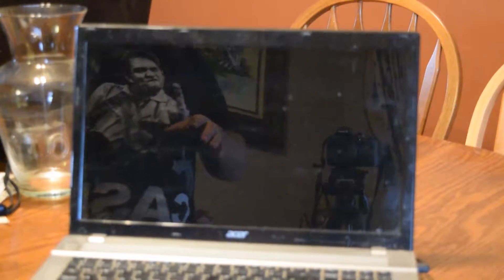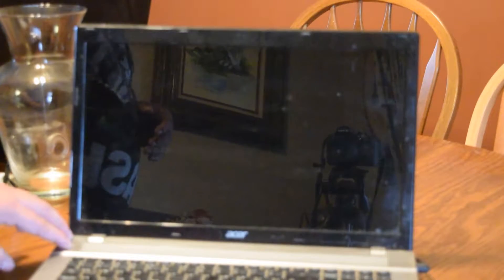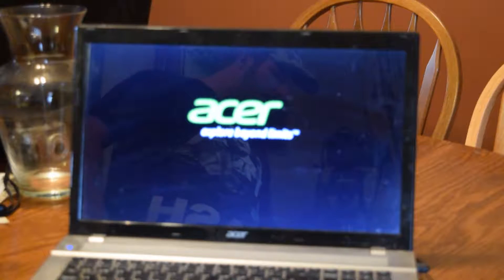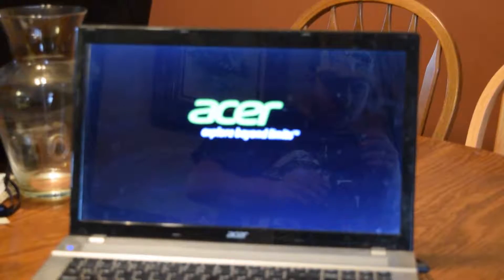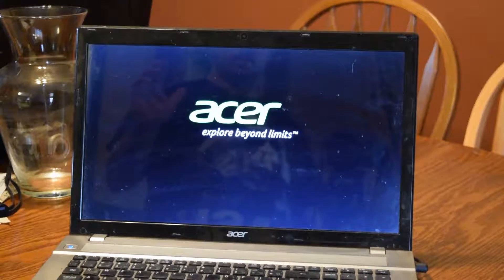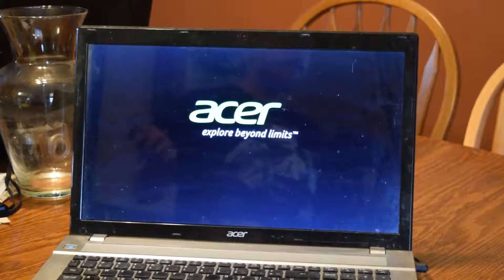This is going to be the first time booting the system up. Let's see what it's going to do. As you can see, normally it should have already booted. It seems to be having a hard time, possibly with the hard drive. So let's go ahead and look at the drive next.